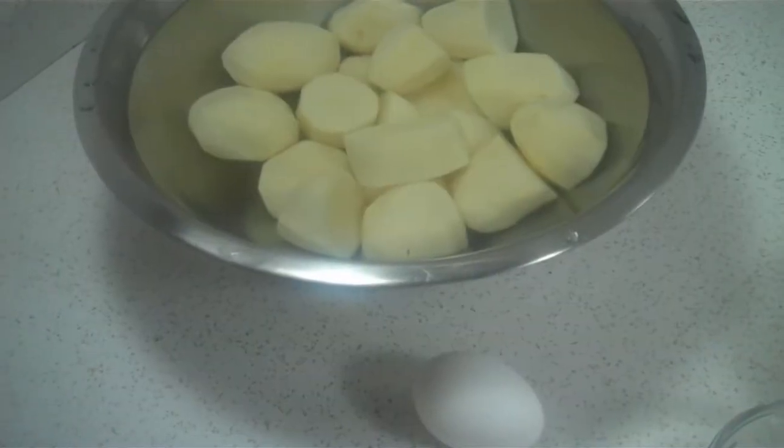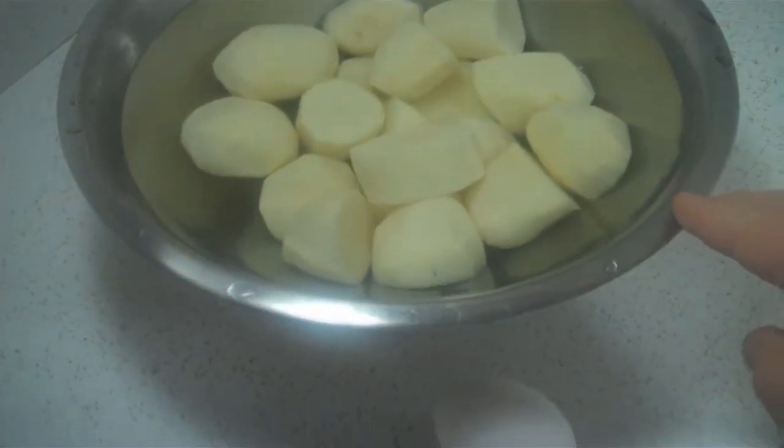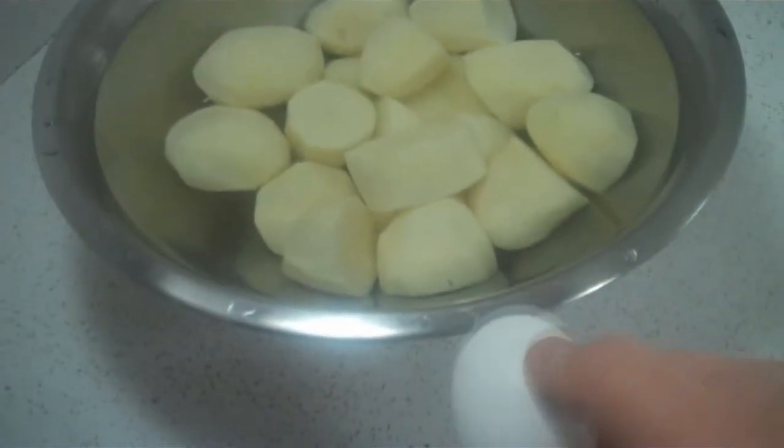For the dough of the papas rellenas, we're using two pounds of potatoes, which we'll boil and mash, and afterwards we'll add a raw egg.